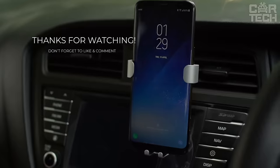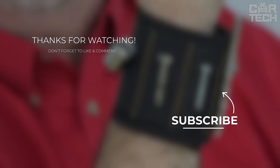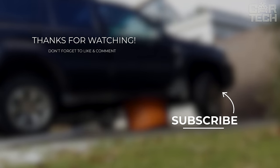Closing the chapter on today's feature. Keep on rolling, stay safe, and keep upgrading your automotive experience. Until next time, see you soon!